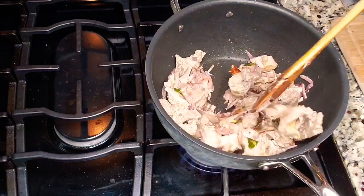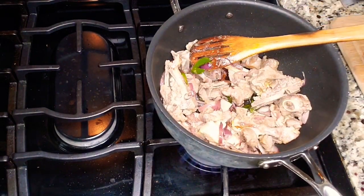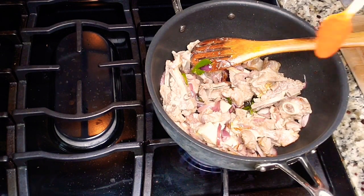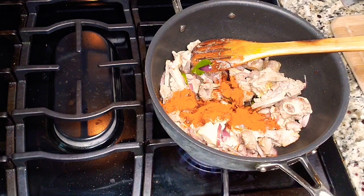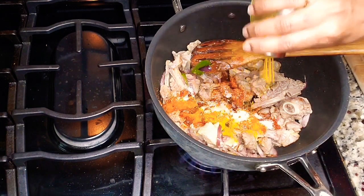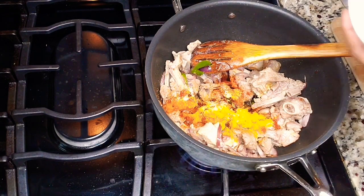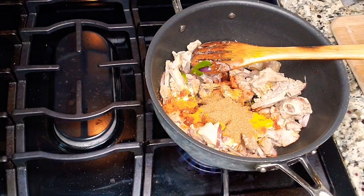Now we are going to add all the dry spices. I'm starting with one tablespoon of paprika powder or Kashmiri red chili — this is just to give a good color to the curry. Then I'm adding salt according to taste, and turmeric powder, around half a tablespoon. Then I'm adding the spice powder we already roasted and ground, and mixing it all in.